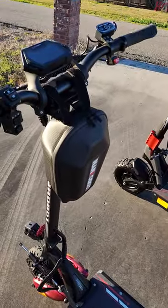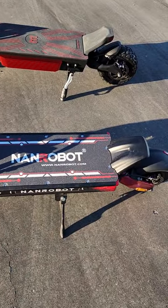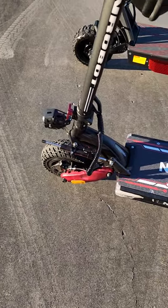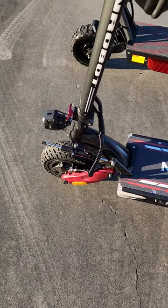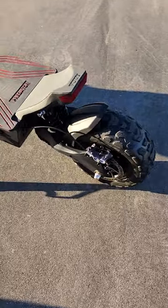The NanRobot LS7 is a big scooter with a wide deck, but it's on 11-inch tires, which is the most common super scooter tire size. In contrast, the Yumi Predator is using 13-inch tires — so much bigger.